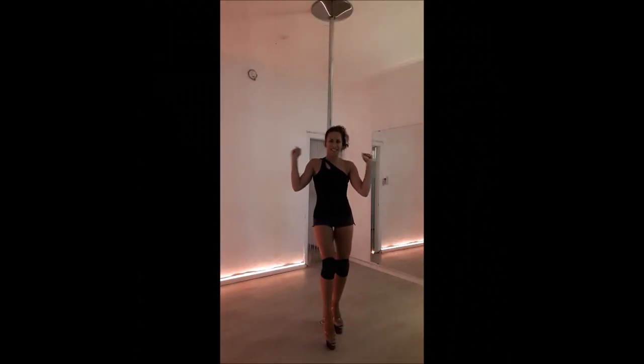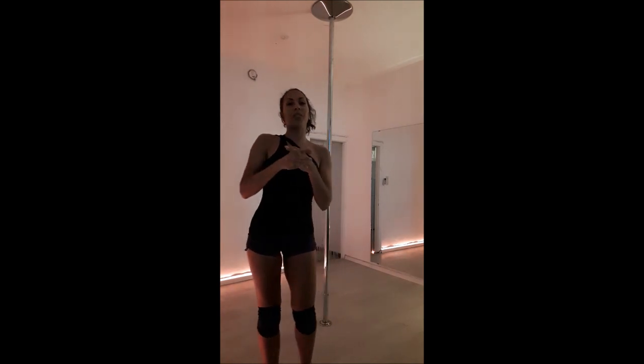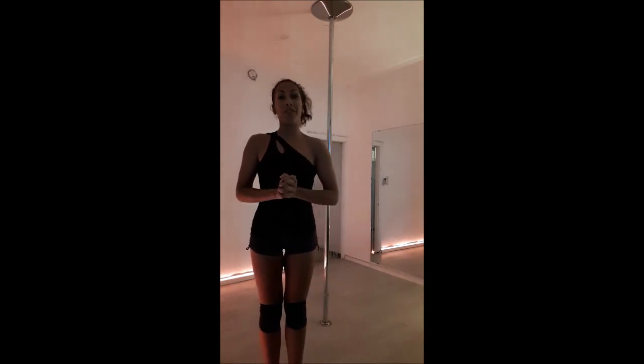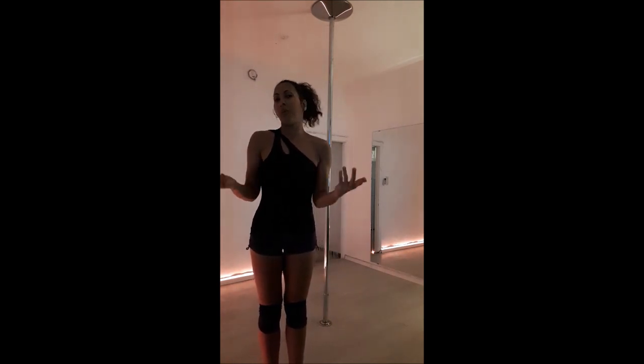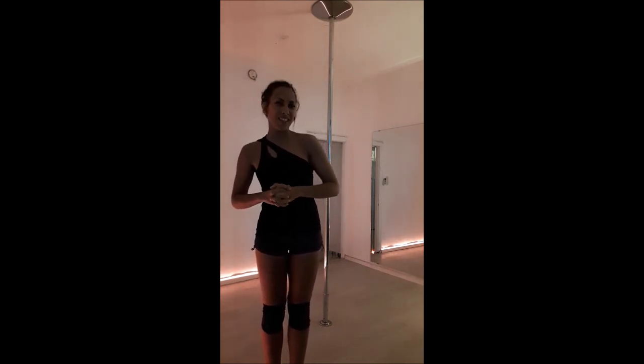Hello beautiful people, welcome to the studio outfit. Today I'm going to teach you the move I call 'fly around.' Maybe it has another name but this is the way I call it and I really appreciate it.